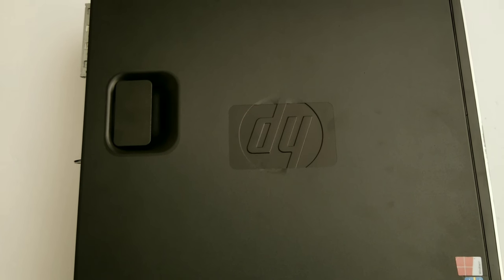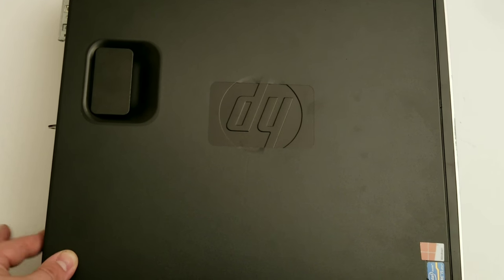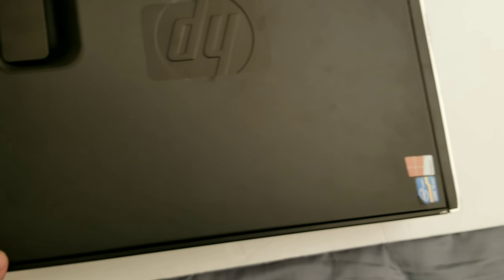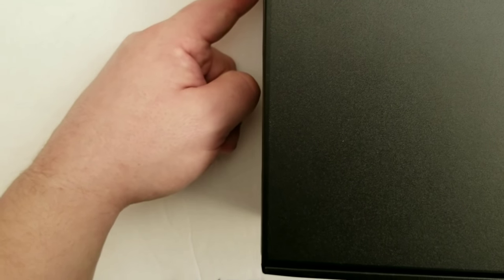There are some proprietary things to deal with. For USB ports, it has a few 3.0s and 2.0s — about six on the back and four on the front. For video output, it has DisplayPort and VGA on board.